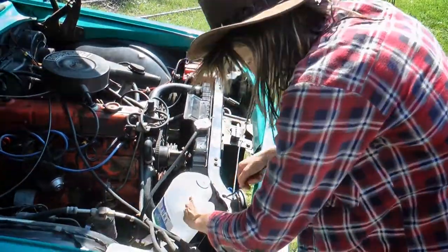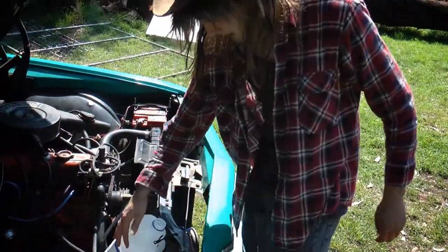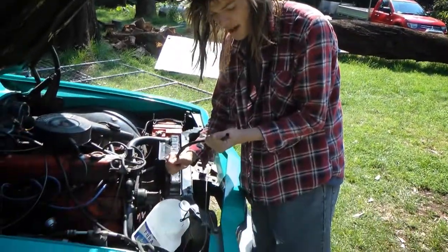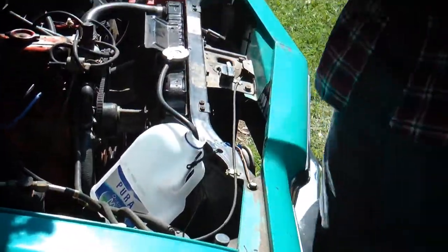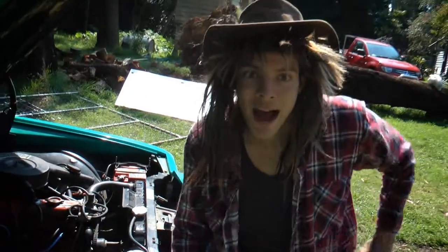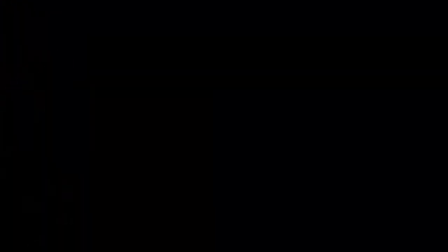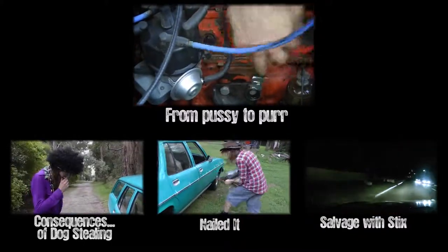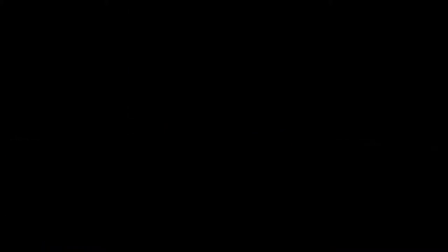Stick her down there. Pull it through like that and it's nice and secure. Now we'll get this long one and stick her in there like that. Job done.